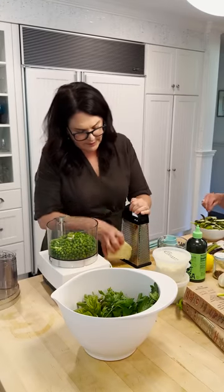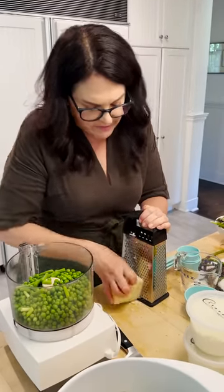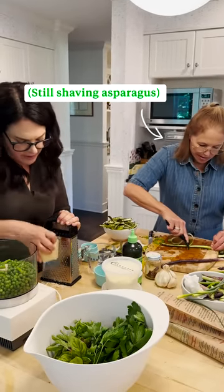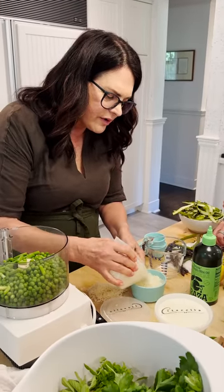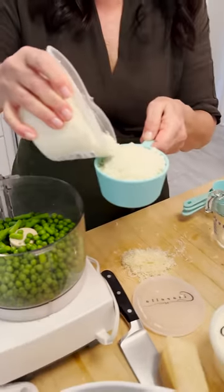I'm gonna do a little mix of Parmesan and Pecorino. Pecorino is saltier and sharper so it has a bit more flavor when you're using it in a pesto like this. But I also love the nuttiness of Parmesan so I'm gonna use a little of both — I need a total of one cup of cheese in here. I've got about half and half. We'll save the rest of the Parm for the top.